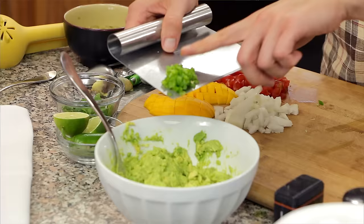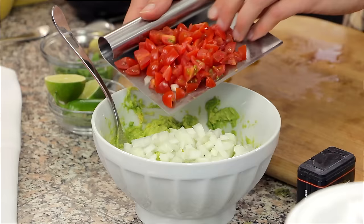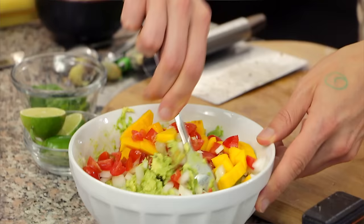Now add half of a minced jalapeño, half of a white onion, a half cup of diced cherry tomatoes, and one small mango, peeled and diced. Mix until all the ingredients are well incorporated. Now we're going to add an array of really delicious savory spices to bump up the flavor a notch or two.